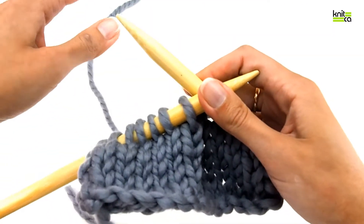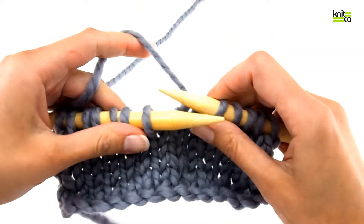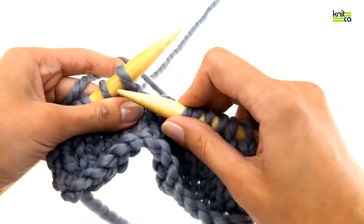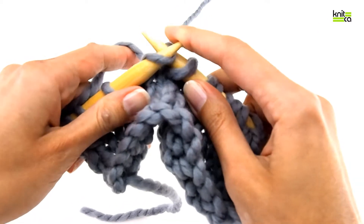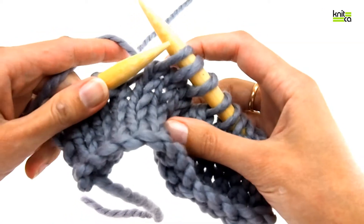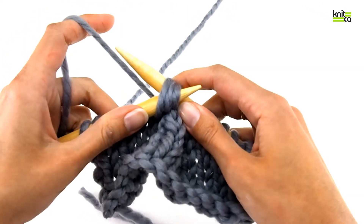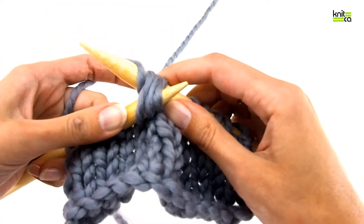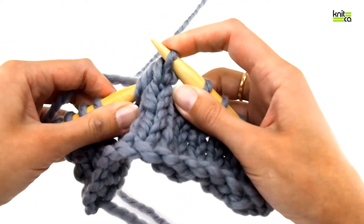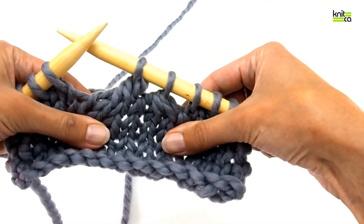If you prefer to hold yarn with your left hand — that's the continental way of knitting — then place the yarn on your index finger, keep the yarn at the back, and the same way knitwise you slip one stitch, another one, and the third one. So three stitches are slipped, we haven't knit them, just slip. Return them back to the left needle, then with your left index finger you wrap the needle with the yarn and knit all those three stitches together. And that's how you make a slip slip slip knit decrease.